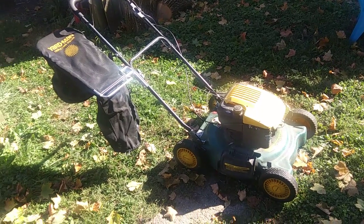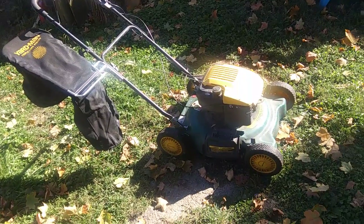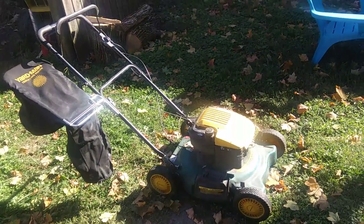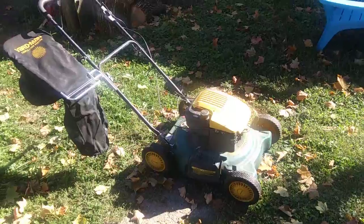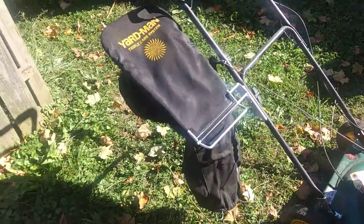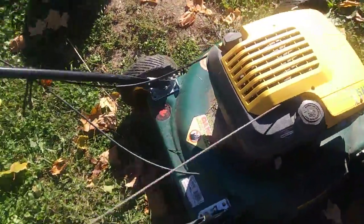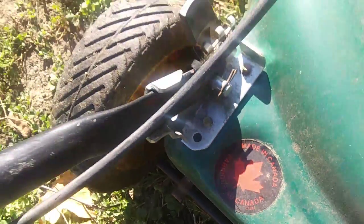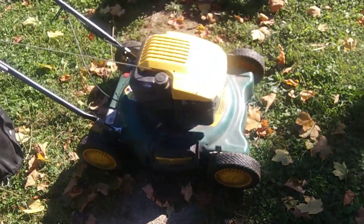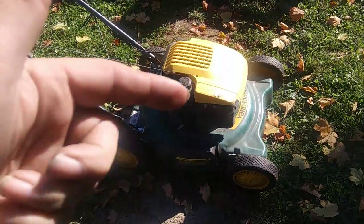We're looking at my Yardman five-horse bagger mower here. It says on the bag: triple care system, and it's made in Canada. It's supposed to be a bagger, mulcher, or a side discharge.